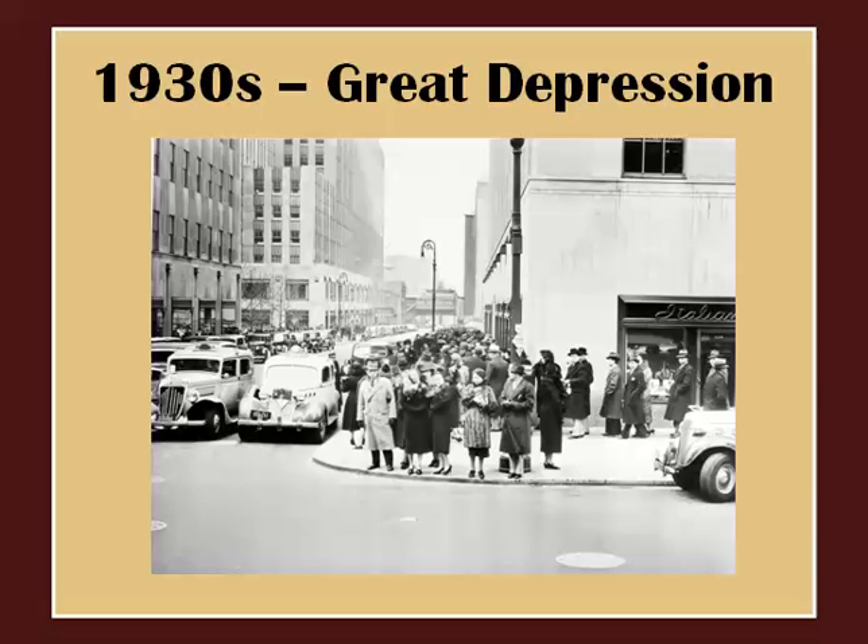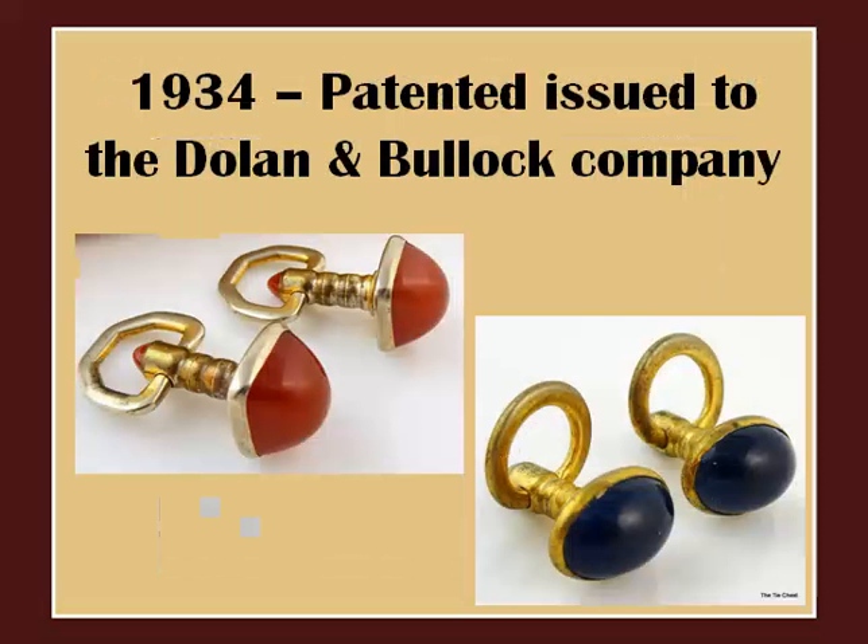During the Great Depression of the 1930s, cufflinks naturally decreased in popularity — jewelry in general was once again not high on the priority list. One interesting style emerged very briefly during this decade, patented by the Dolan and Bullock Company in 1934. Because the style did not last very long, cufflinks with this particular construction are much more scarce and thus highly collectible as a result.